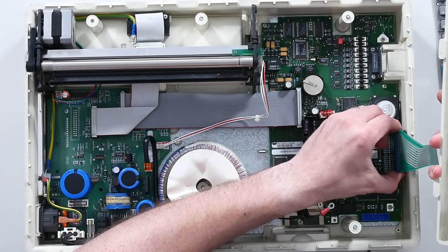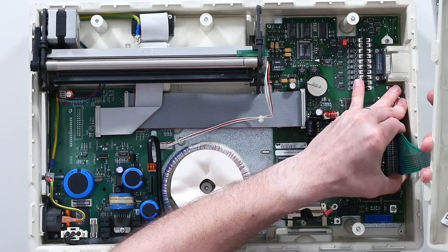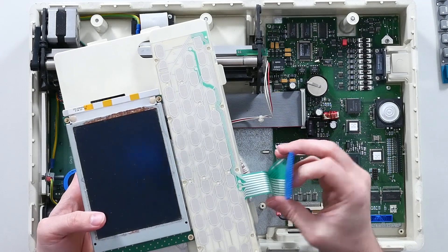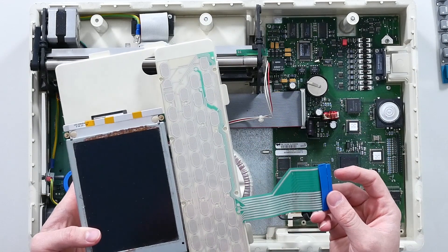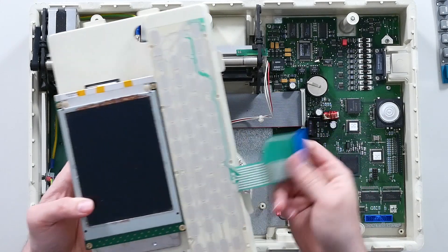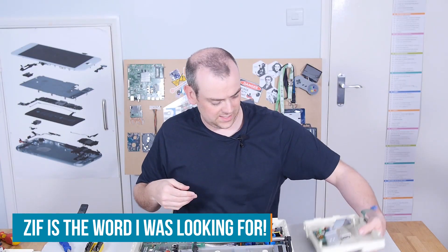There's a ribbon to the display driver for the screen, and a very big zebra connector to 2.54 millimetre extended headers — that's an unusual combination. I would have expected the zebra stripes to go into a fat ribbon connector, but clearly not.